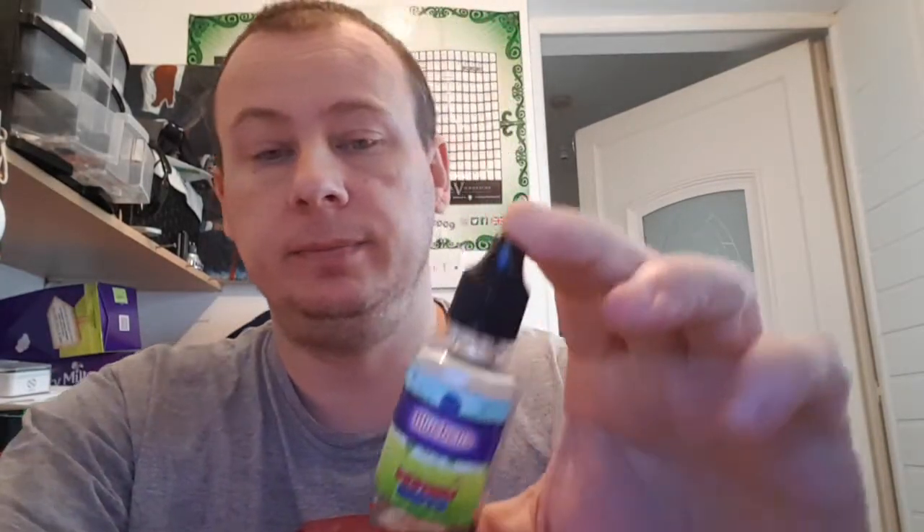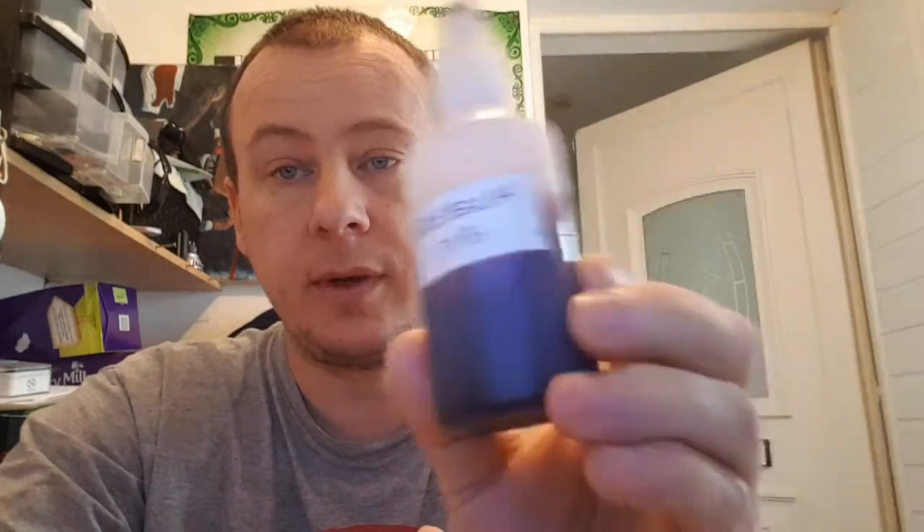Hello again YouTube. Today I'm gonna be reviewing another concentrate. This one you can find on monsterflavours.com — I'll put the link in the description below. This one is from the Kurnow Flavors range and it's called Blue Beaner. As you can see, it's a 30ml bottle of concentrate. On their website they describe it as a combination of blackcurrant, blueberry, and grape, reminiscent of the popular childhood drink.